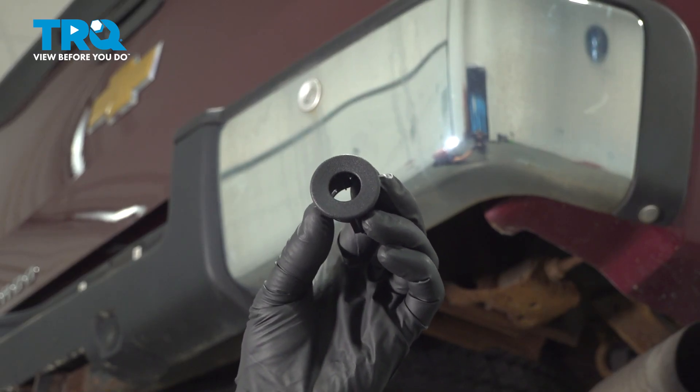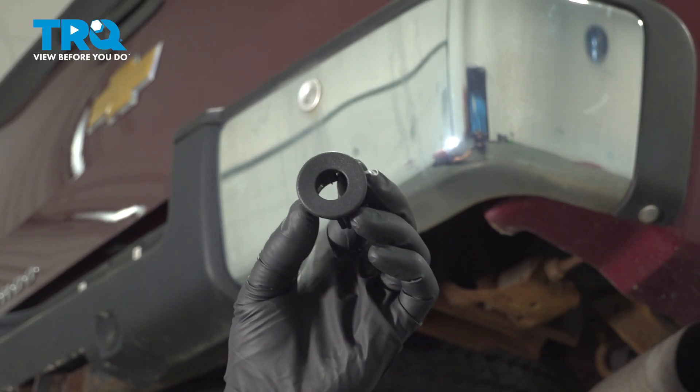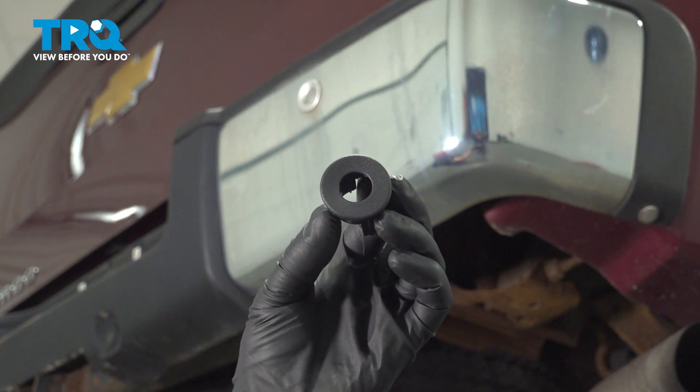In this video, I'm going to show you how to replace the rear parking sensor bezel on this Chevy Silverado. Let's get into it.